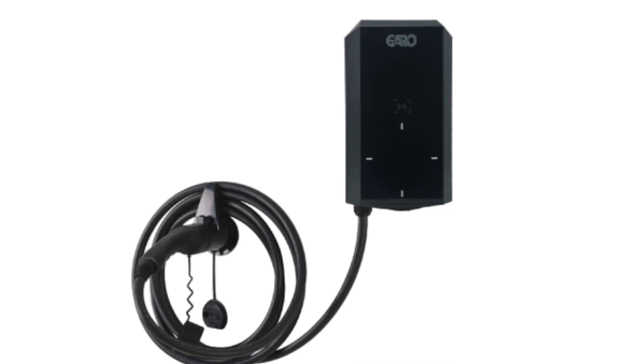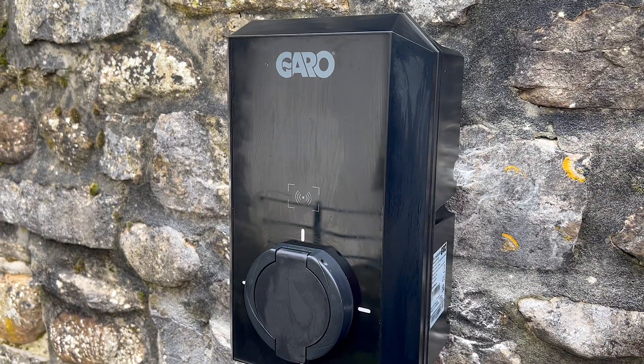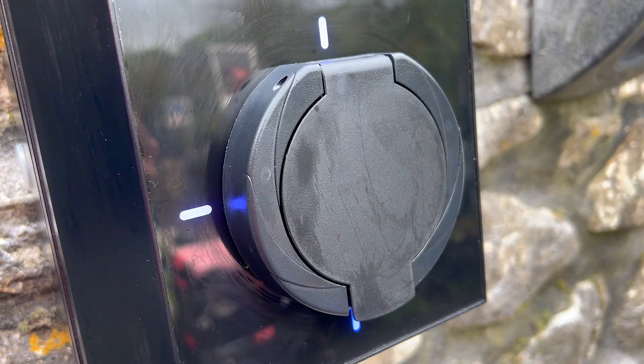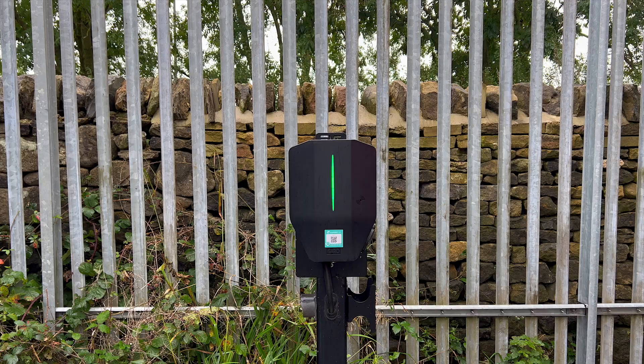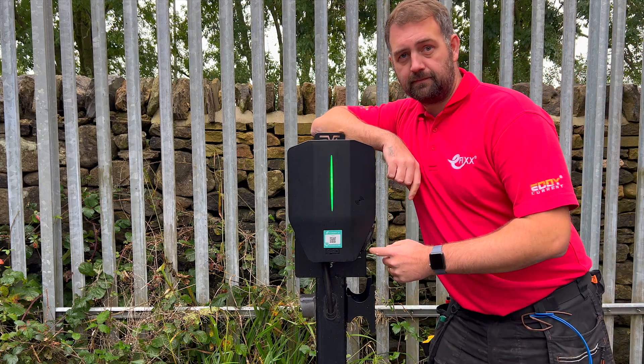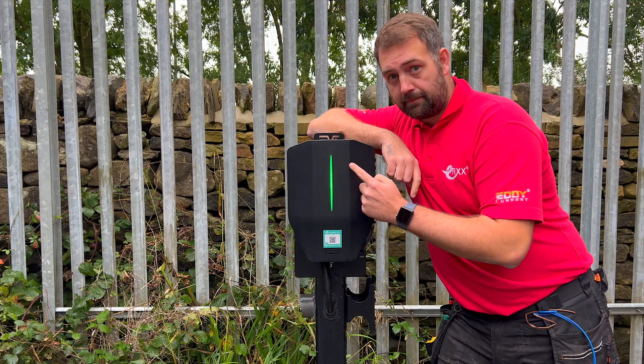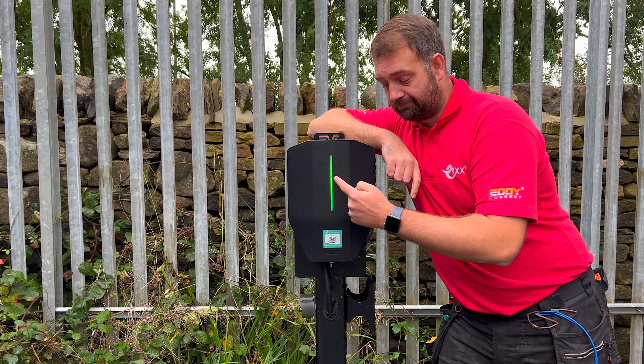I'll leave a link in the description to the full range. All in all, it's been a straightforward installation — a budget charger with enough features to meet the needs of most residential jobs. And if you're looking for a charger designed to tackle commercial applications, check out the video on screen now where we take a closer look at the Garo Entity Pro.